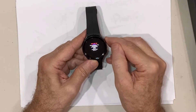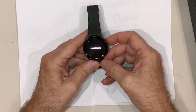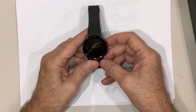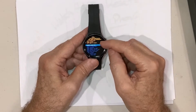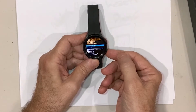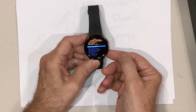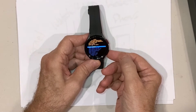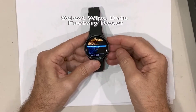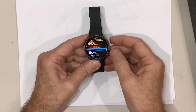Press and hold until the screen goes black, then start tapping the power button. You'll get a menu — scroll through it until you get to Recovery. Press and hold the power button on Recovery. You'll get another menu with a few options and you can scroll through using the back button: 'Reboot system now', 'Reboot to bootloader'. Go through these options until you see 'Wipe data / Factory reset'.